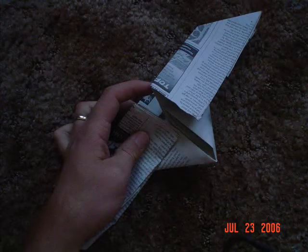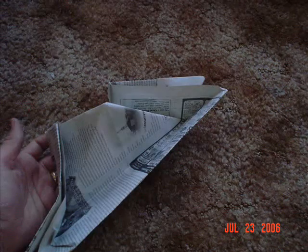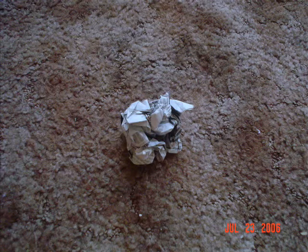Oh dear. Oops, looks like I ripped it. Oh no, what do I do? Yeah, that's pretty bad. Forget it. So let's start over with some construction paper.